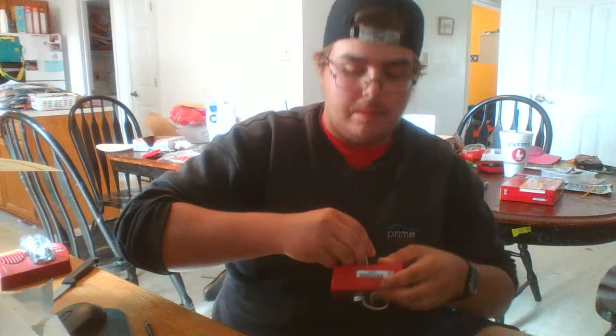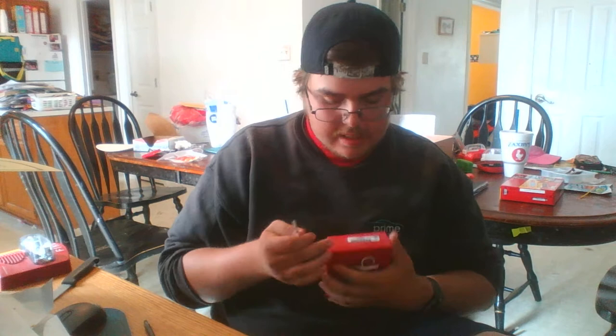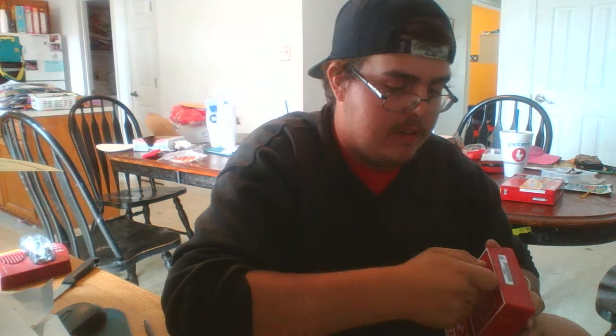I'm going the wrong way. It is so hard to get this thing open — I've never actually opened this up before. I'm going the wrong way.